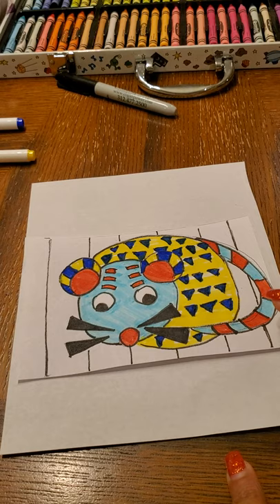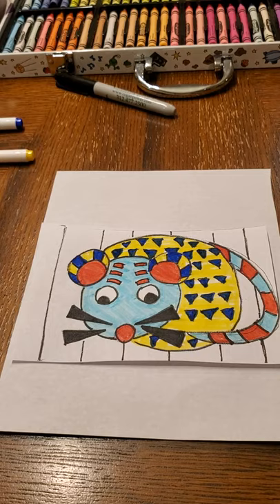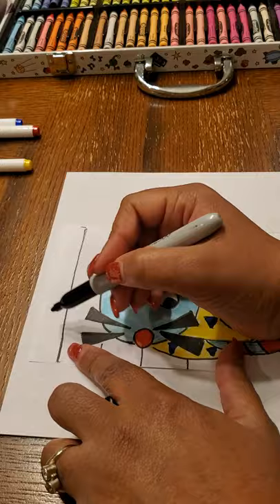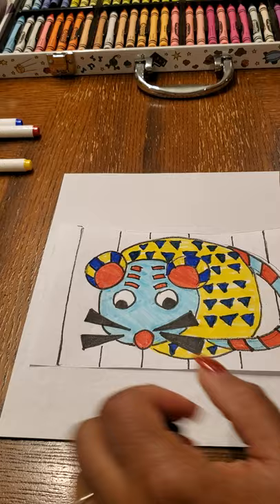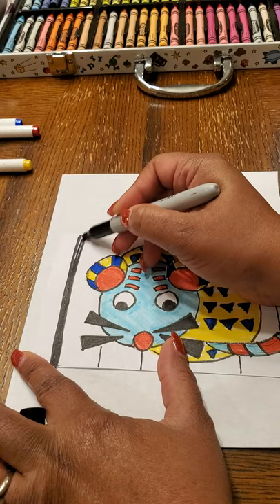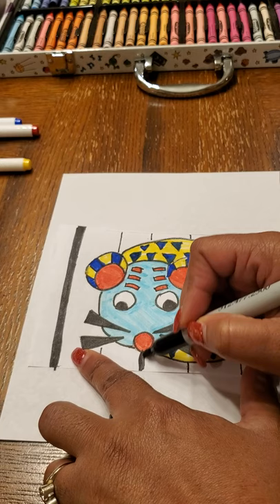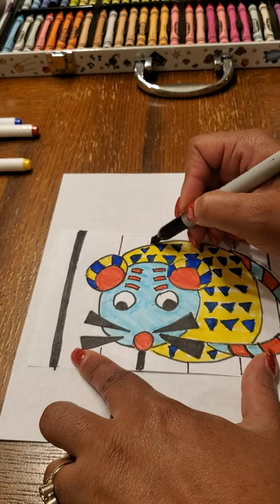We still have the background too, so we can choose some color for the background as well — just use the same colors you already used. I'm going to bring in some of the black. I'm going to play around with these lines that I made — I'll make some of them thick and leave the next one thin, following that pattern of thick and thin.